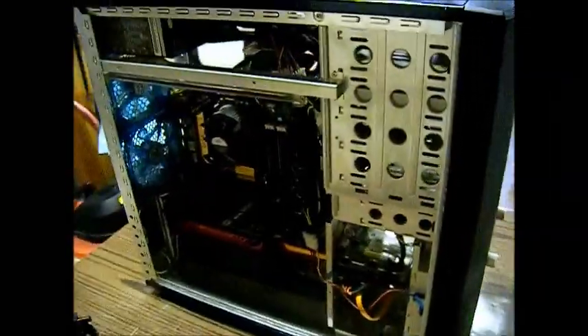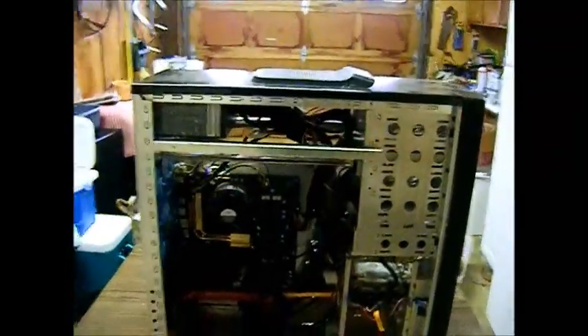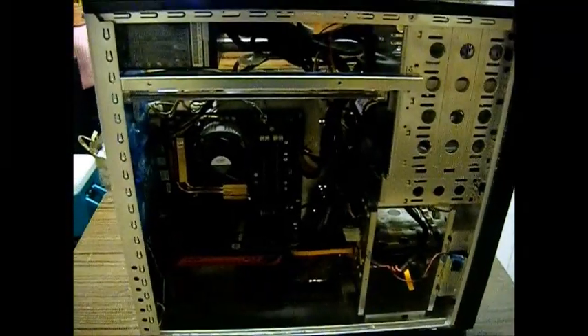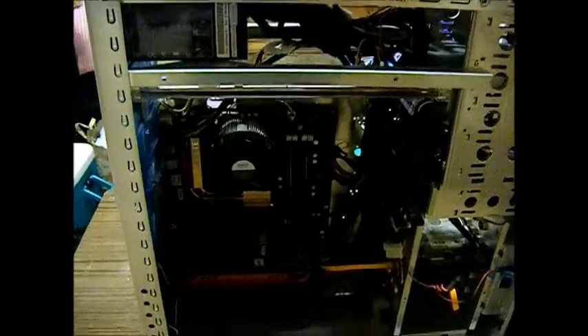Now we have both sides of the case off. What we're going to be doing is use our can of dust off to slowly remove the dust. You do not want to use a vacuum. People have said that they use a vacuum — they are wrong. You do not want to put a vacuum in here. It could get very dangerous and you could break something.